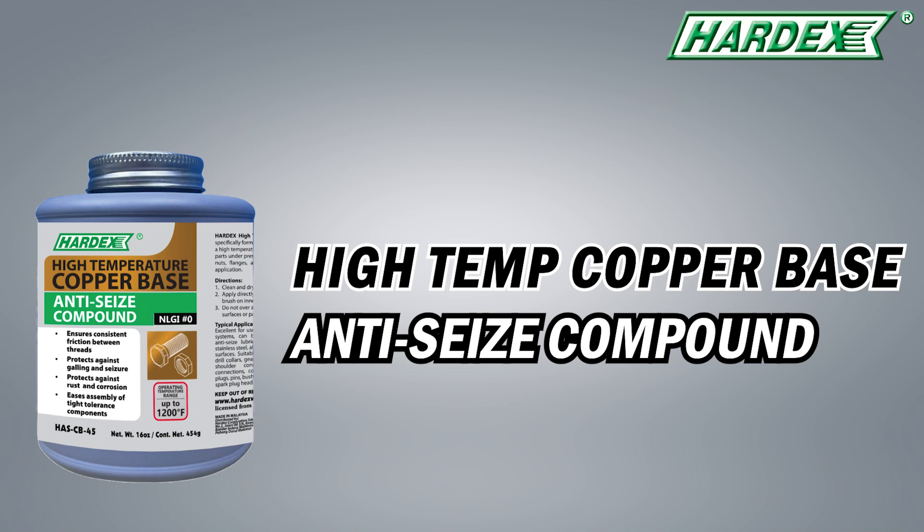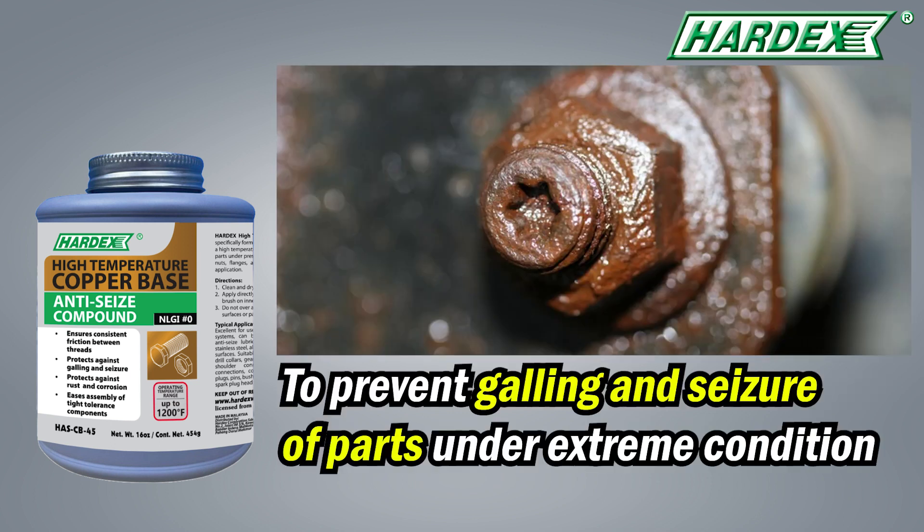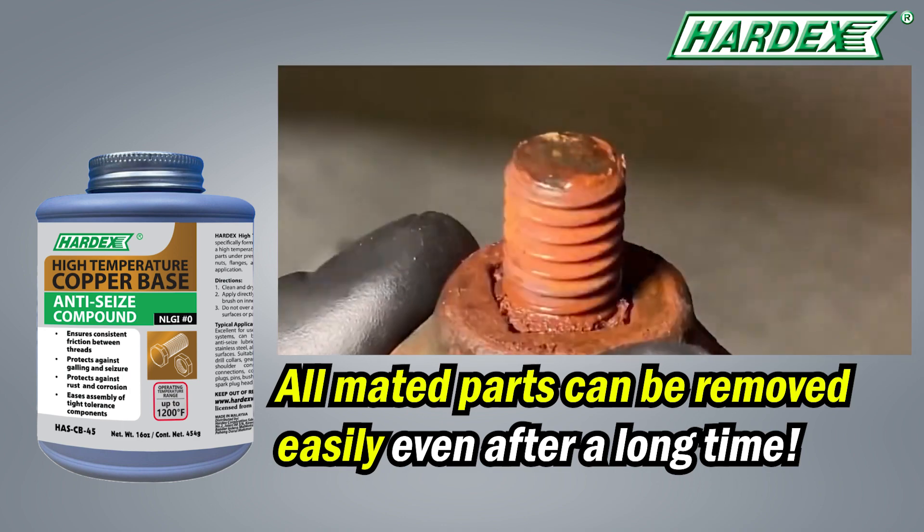Hardex introducing high-temperature copper-based anti-seize compound. It is formulated from copper and graphite parts. This grease is designed to prevent galling and seizure of parts under extreme conditions, which is why all mated parts can be removed easily, even after a long time.